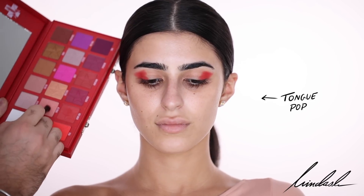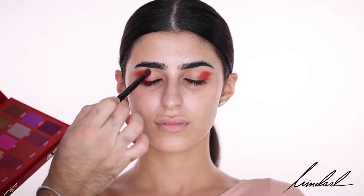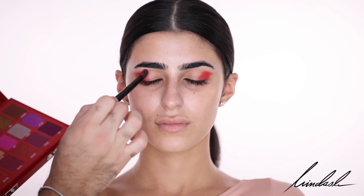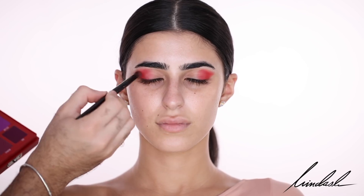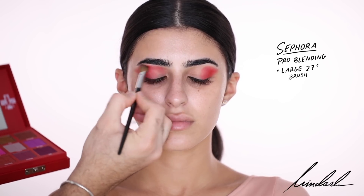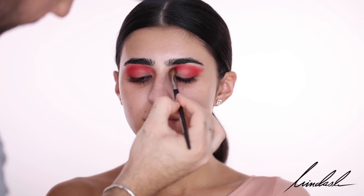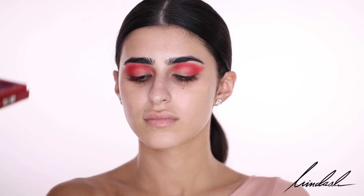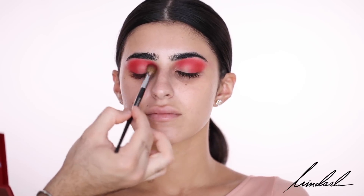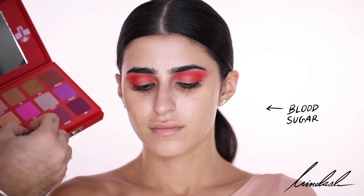To sort of diffuse the edges just a bit, I'm going to take the color Tongue Pop and put that around the edges, so that when I come to blend it it's a bit more seamless. With such intense looks you really have to keep blending back and forth, even with a clean blending brush, to diffuse the color. For the lower lash line I'm going to take the color Blood Sugar, which is sort of the same as Cherry Soda but in a metallic version.